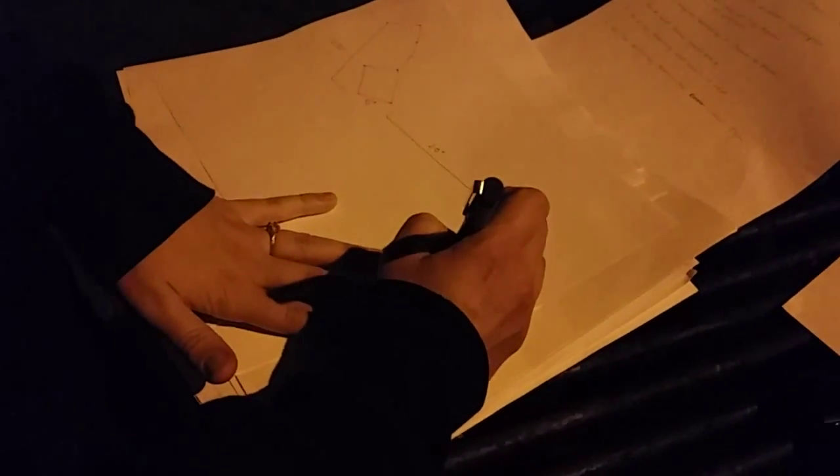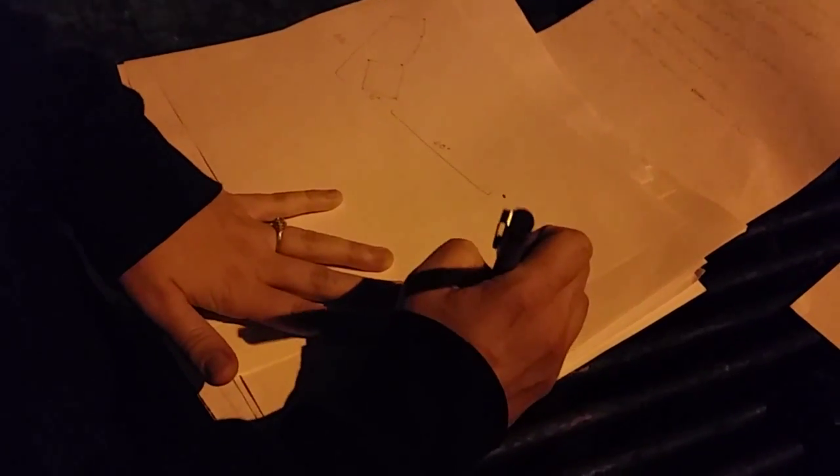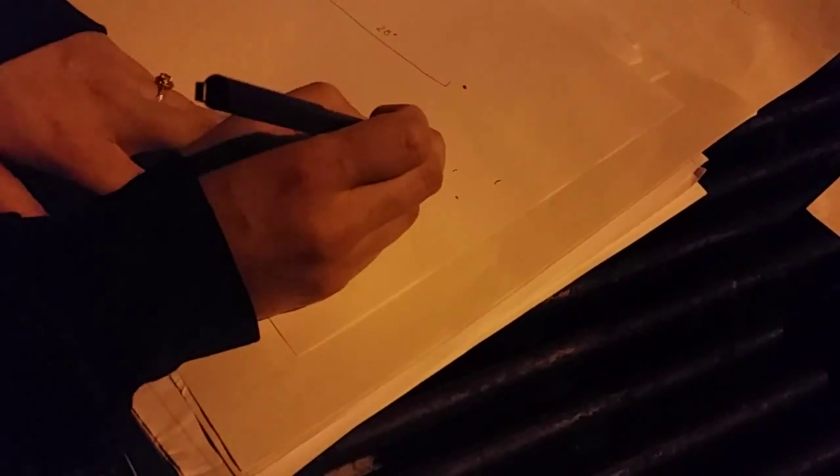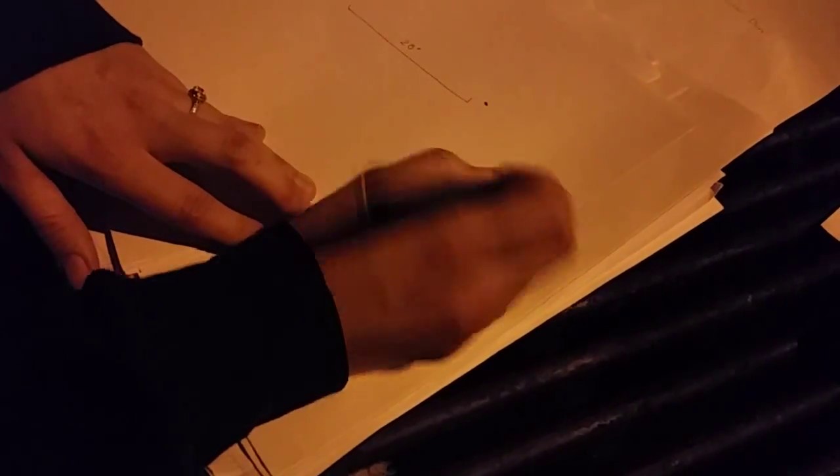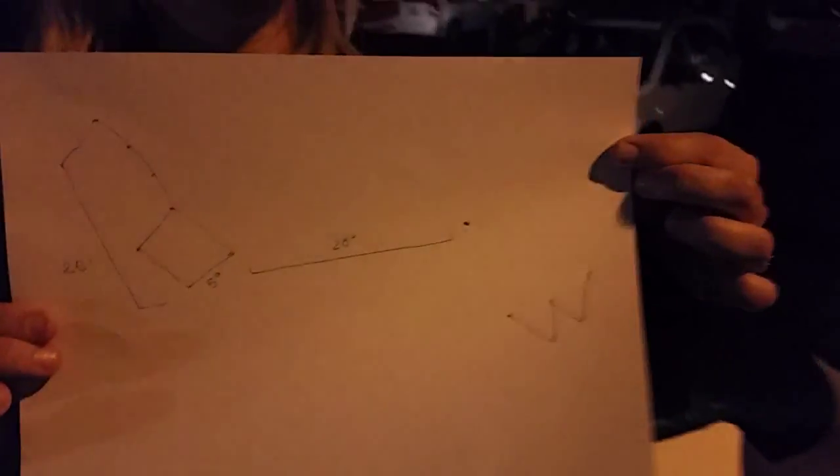So now we have the Big Dipper, and from the Big Dipper we found Polaris. Now what we can find is Cassiopeia, which would be just a little ways down on the opposite side of Polaris. I'll draw it for you on the paper. It kind of gives off a W shape. This is Cassiopeia — I'll draw in the lines. Notice the W shape.